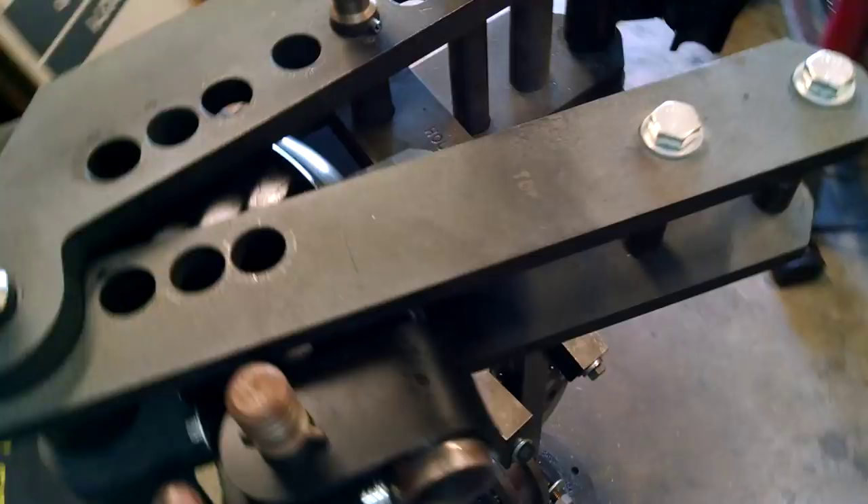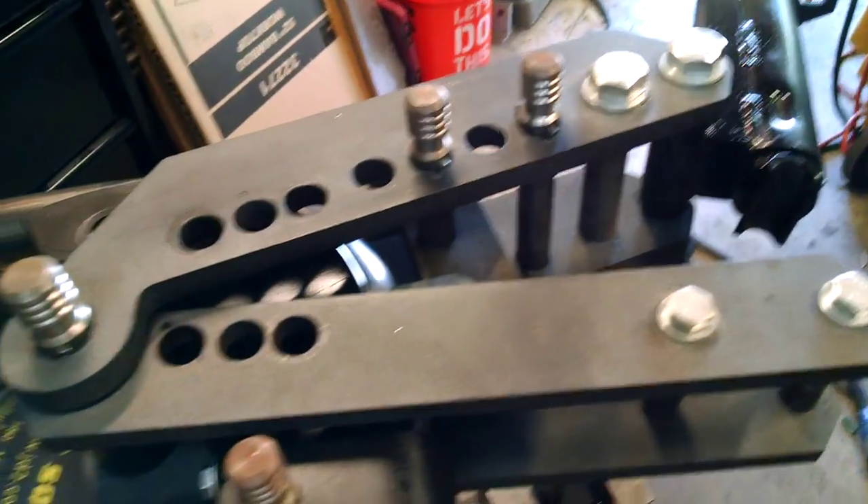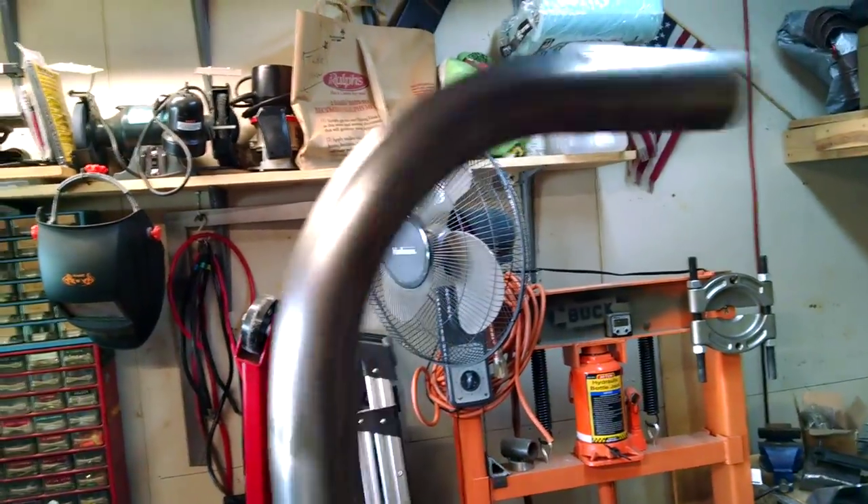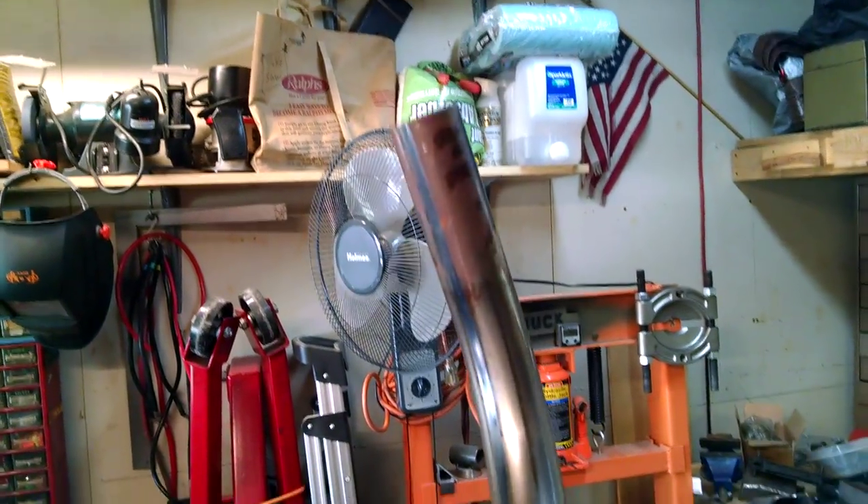There we go. Sorry, hard to work with one hand here — but yeah, look at that. Not bad, works good.